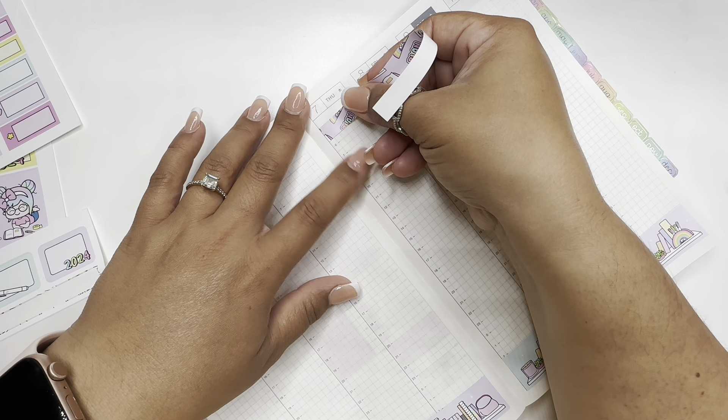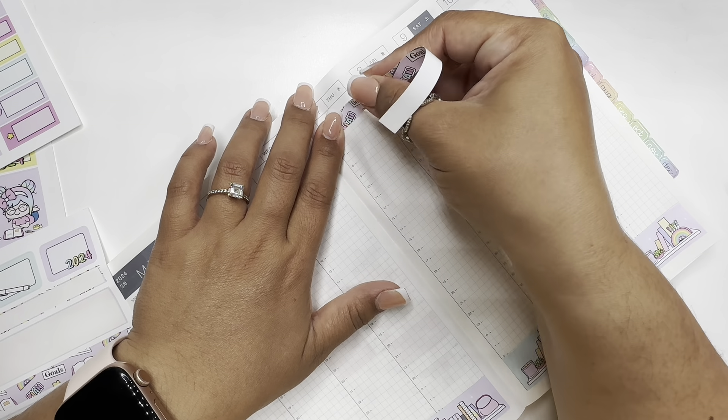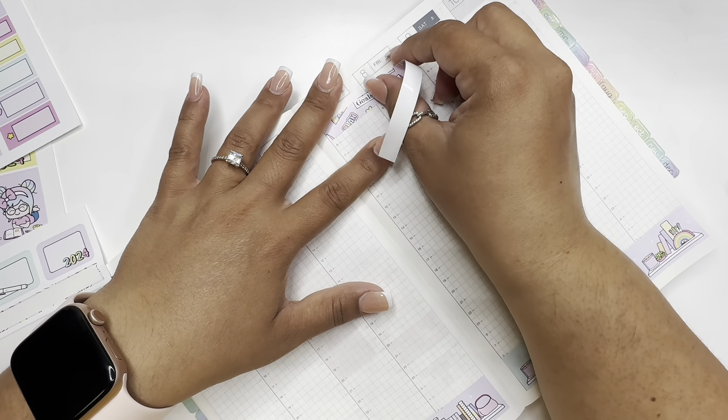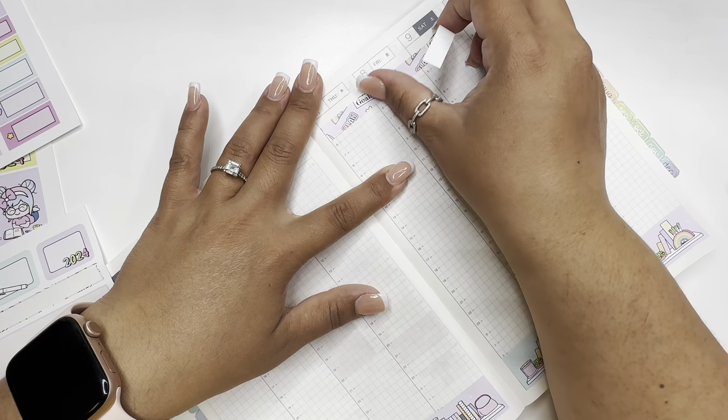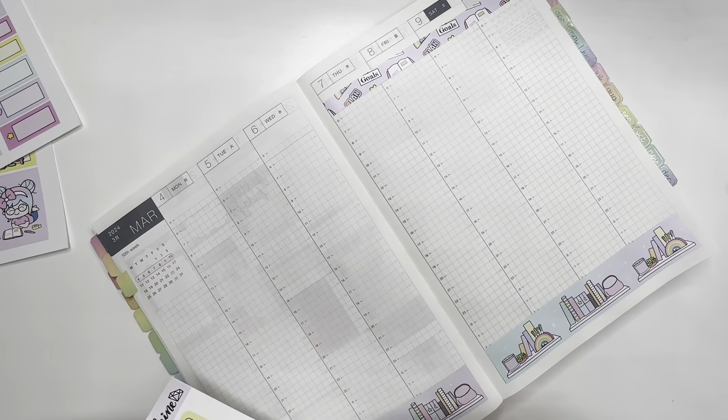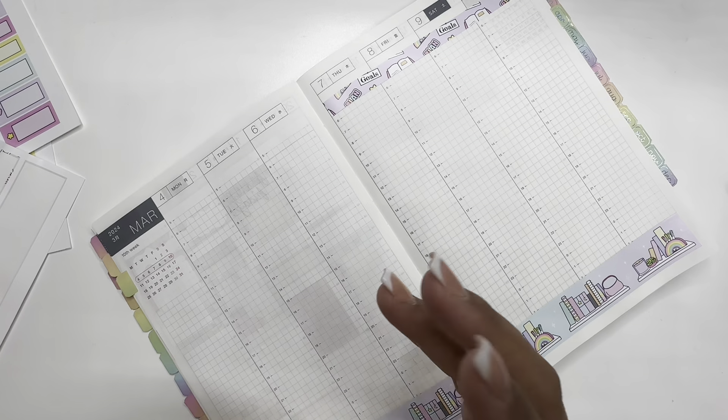We're going to put this one as always right here. I'm going to try not to pull it so I won't curl the page up. There we go. I love this — I love these colors, these pastels.